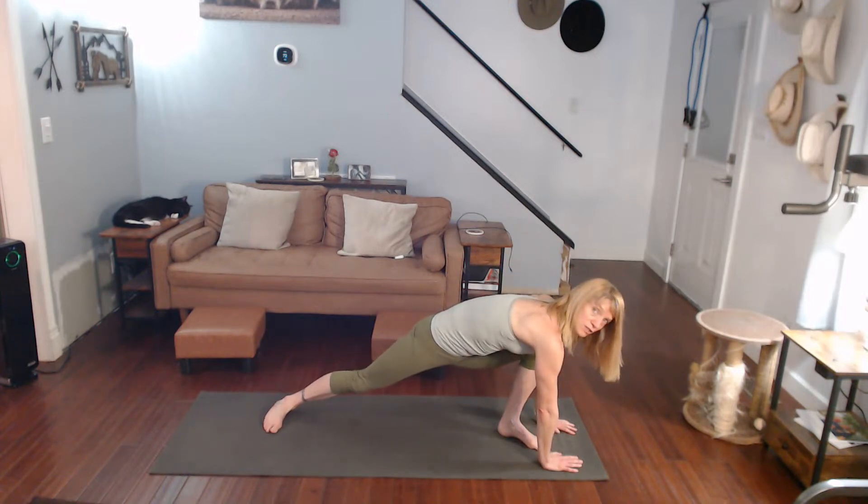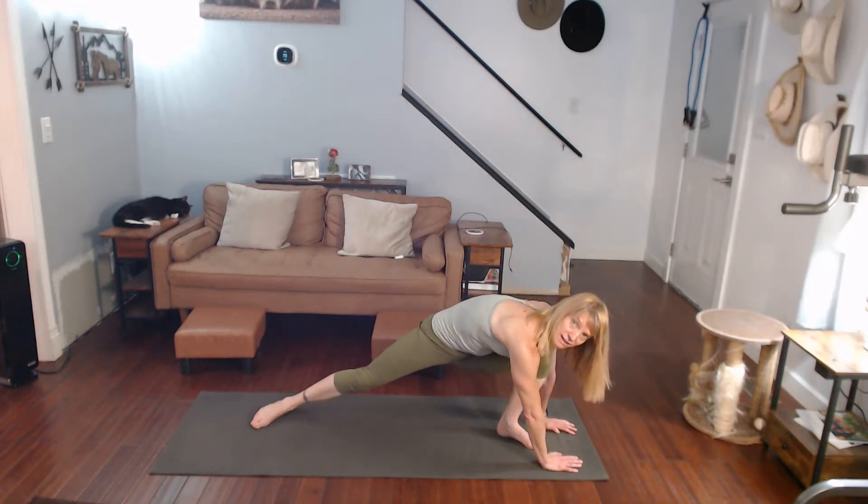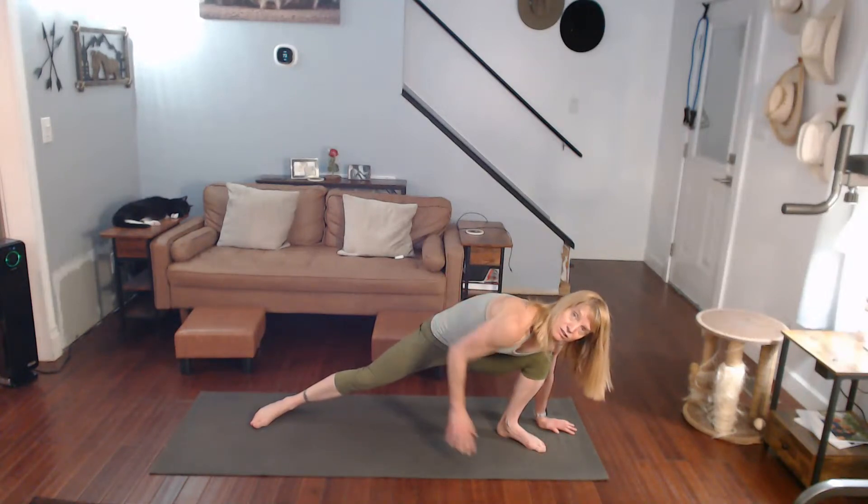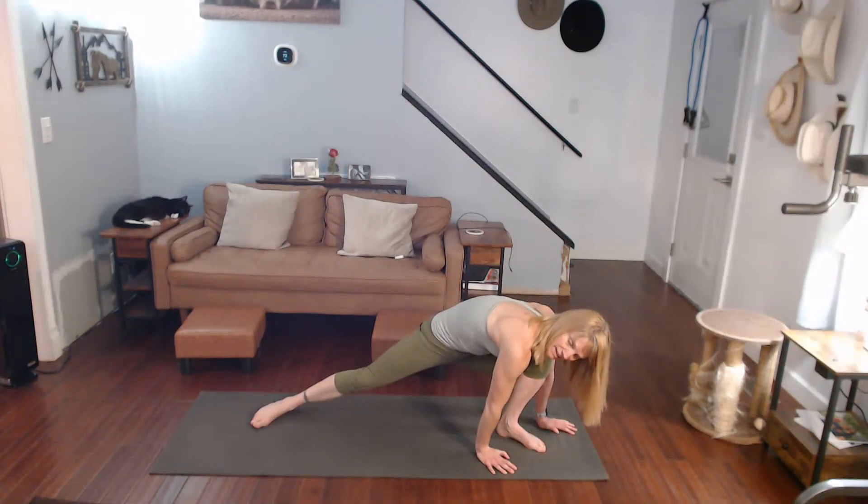Your hands come to the back if you want. Stretch it to the side. I'm pushing my hips back — more on the side and inner thigh.